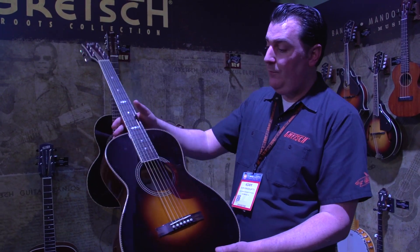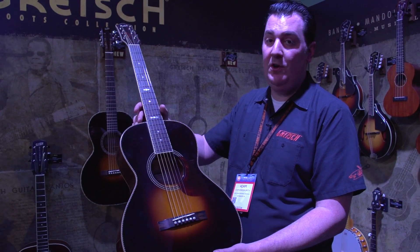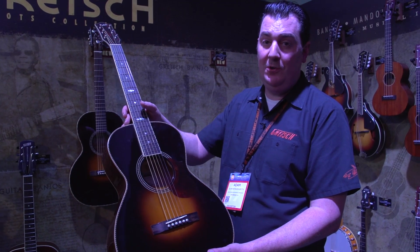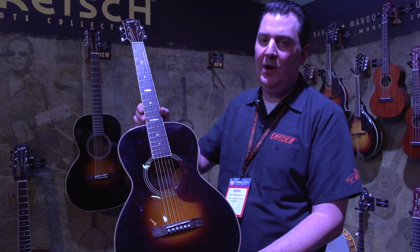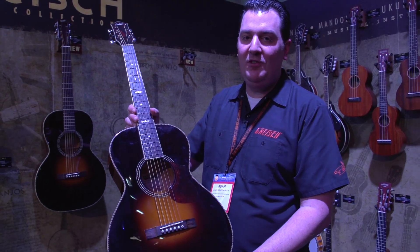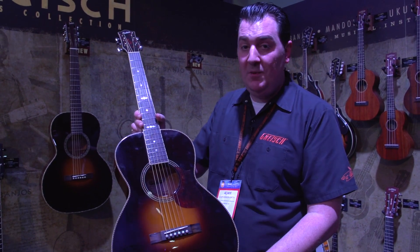Great little guitars for finger picking, for strumming, whatever you want to do with them. They look cool, they sound cool. They're the guitar for the guitar player who has everything — so go out and buy one now. This is NAMM 2017, Gretsch Guitars with Guitar World. Thanks very much.